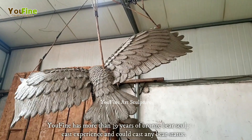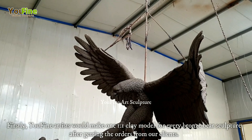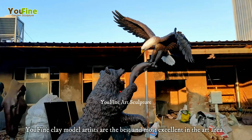Ufine has more than 39 years of bronze bear sculpture casting experience and could cast any bear statue. Firstly, Ufine artists would make a one-to-one clay model for every bronze bear sculpture after getting orders from our clients. Ufine clay model artists are the best and most excellent in the art area.